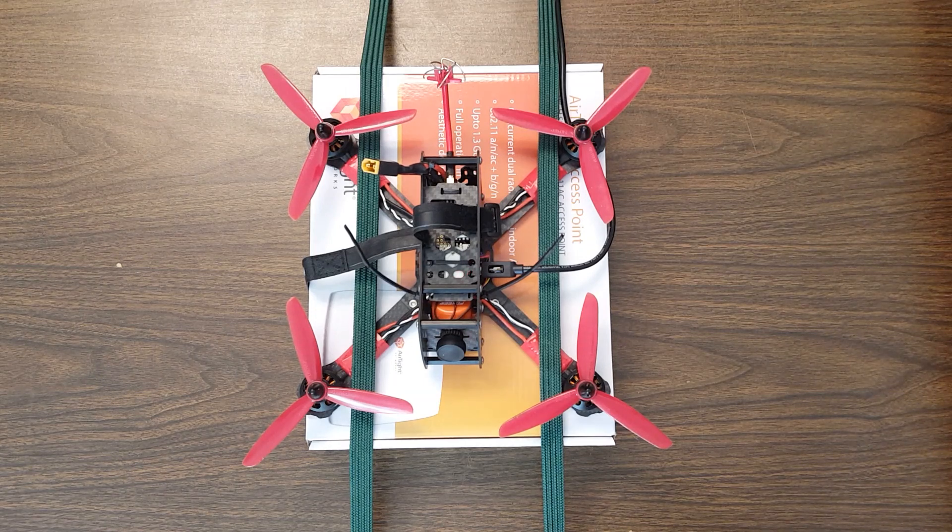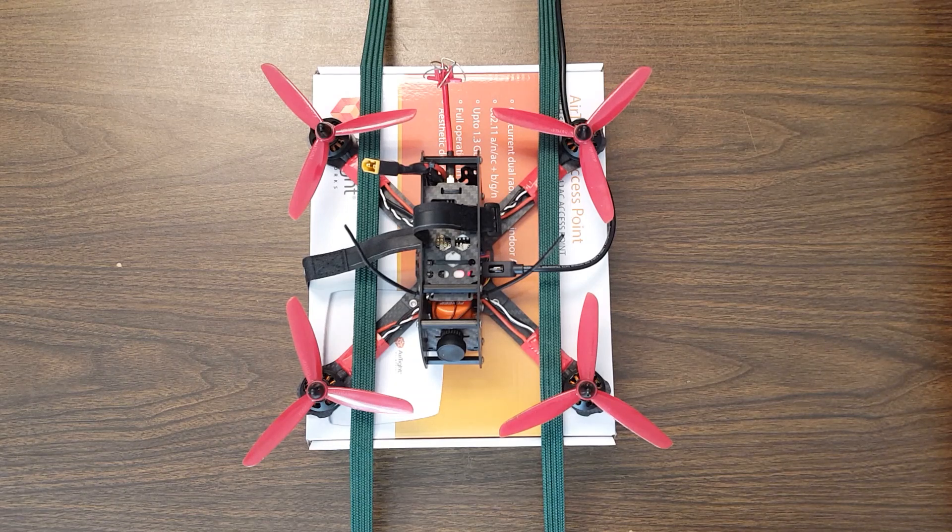You'll know if you had a failsafe because the copter will not rearm after it lands. If you have a buzzer, it'll be beeping — it'll beep SOS — and it will not rearm until you power cycle it. That's a dead giveaway that you've had a failsafe, so then you've got to look at your receiver and your receiver cable and all that stuff.